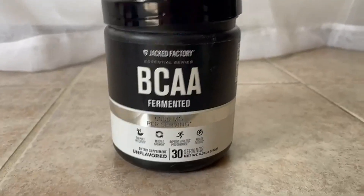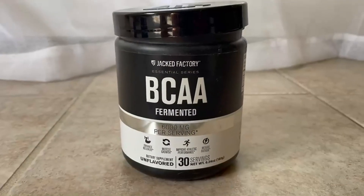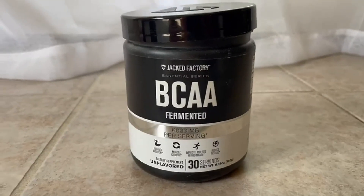I really stand by this brand and this product. And if you get it, I think it'll bless your body and bless your life. You can thank me later.